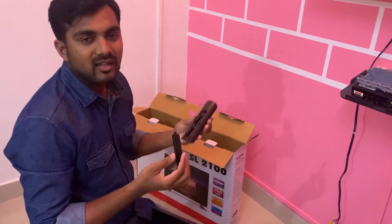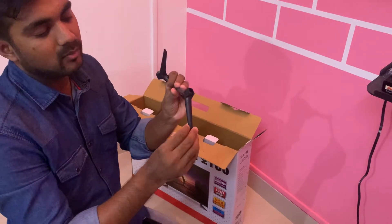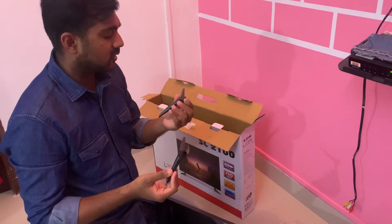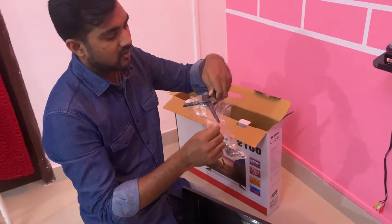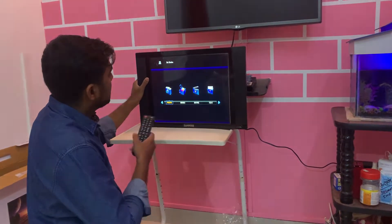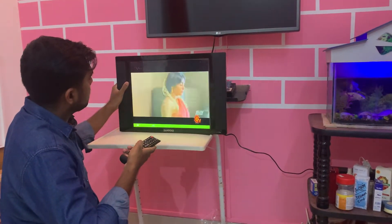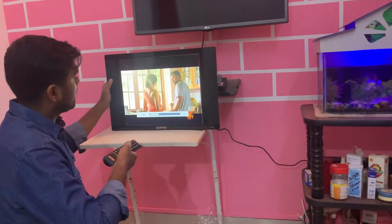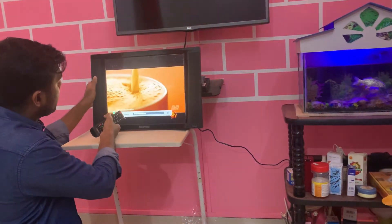We can use this TV. It's cheap and lightweight. We can use it on the screen in AV mode. There is Sun TV in the center. Let's see how the volume is — the speakers are at the bottom, so the volume is a bit low.